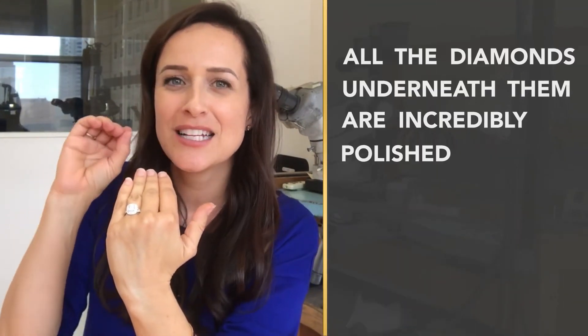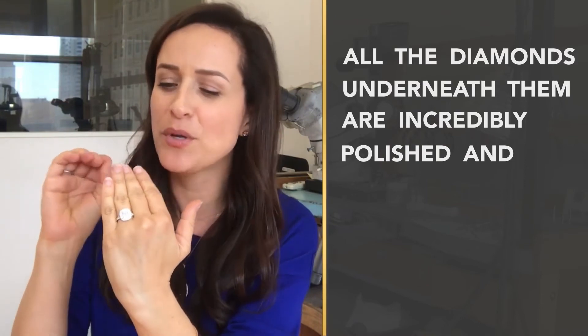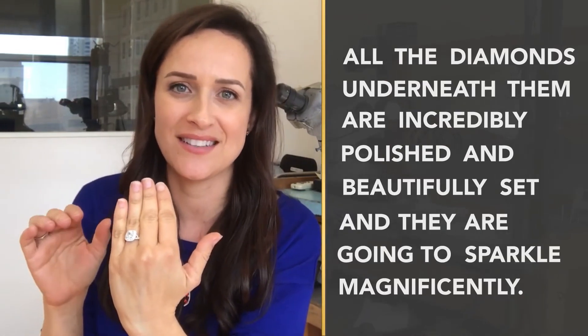So the prongs are still sticking up high. I'm about to set them. But what I'm going to make sure to do is that all the diamonds underneath are incredibly polished and beautifully set, and they're going to sparkle magnificently.